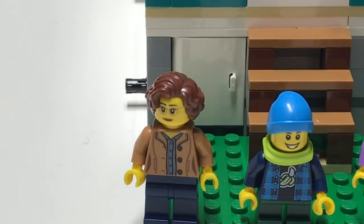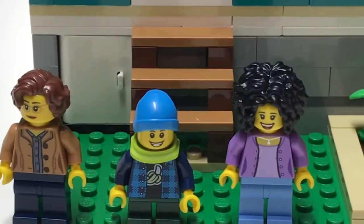This one looks like a grandma-ish lady. I love her torso — actually, I love all of their torsos. Nice hair and glasses.